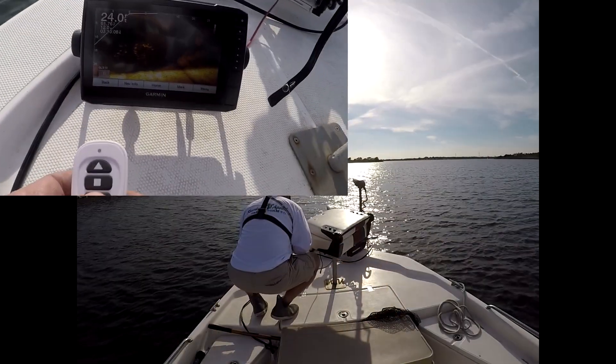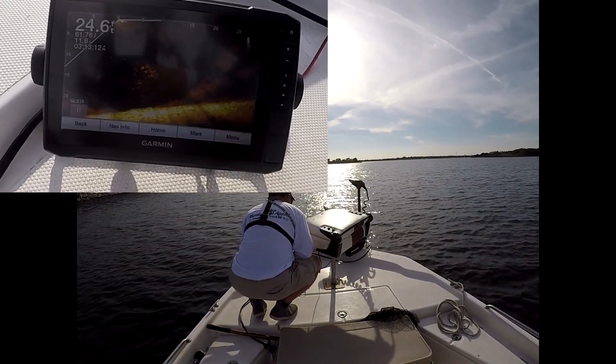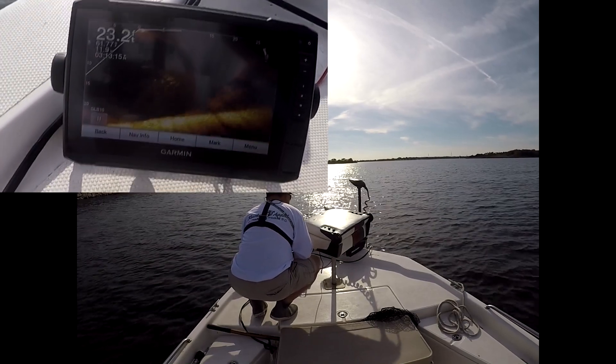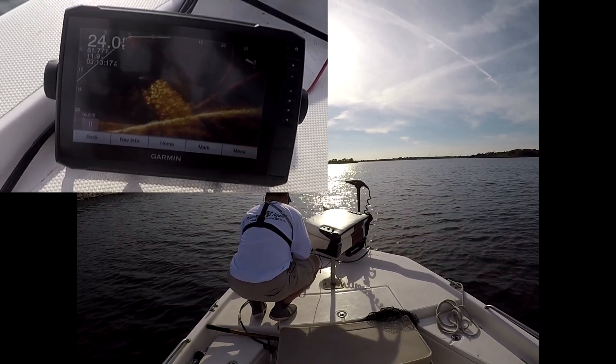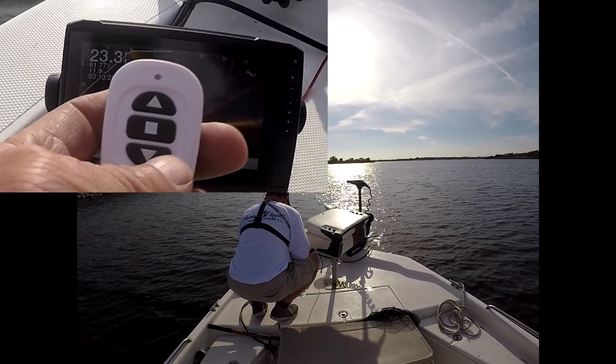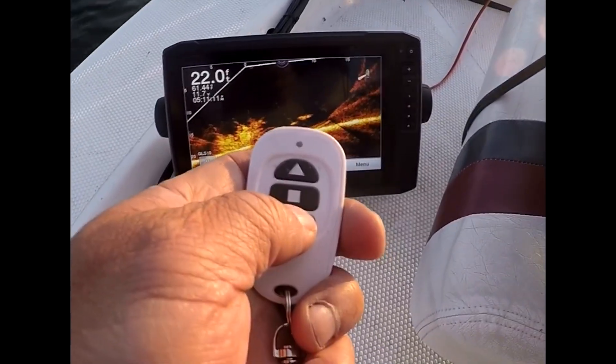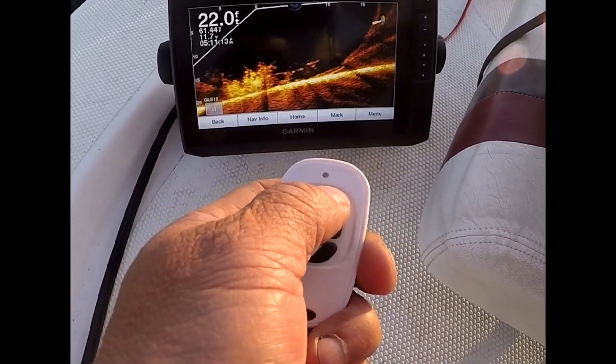You can see that I have a GPS trolling motor that is spot-locked onto the brush pile and I can pan around independently from the trolling motor. Here is a close-up view of the LiveScope screen as I'm panning around with the wireless controller.